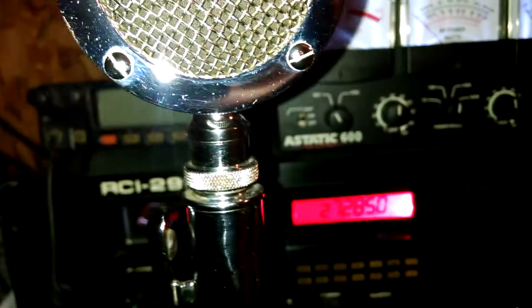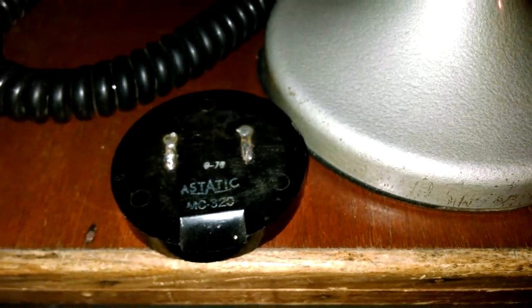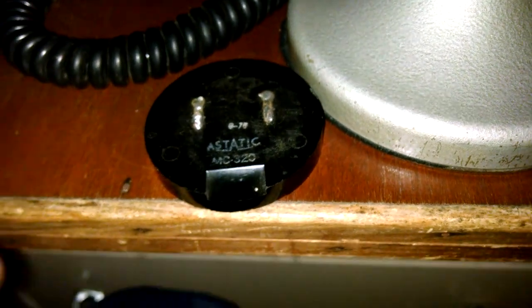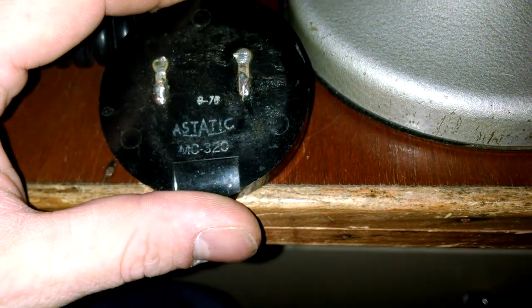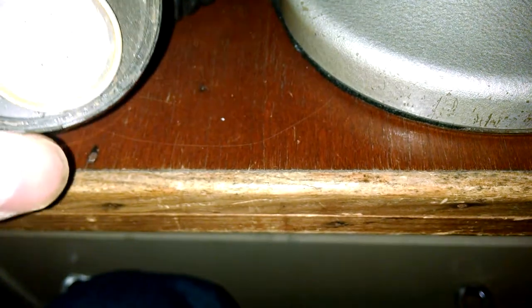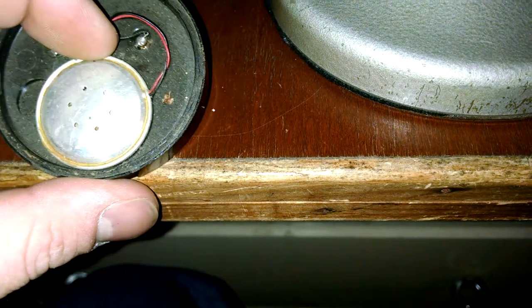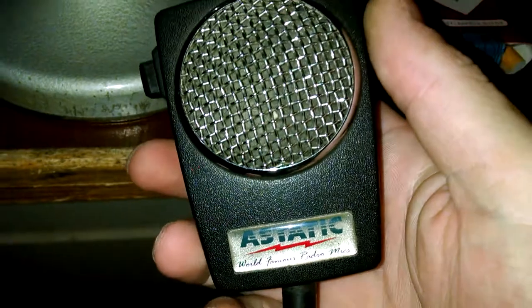You take this apart and on the inside you'll have one of these - I call this a hockey puck. Now if you can find these originals, good; if you can't, that's cool. This is an experimental one - this is a Bearcat element - but I found it works really good.